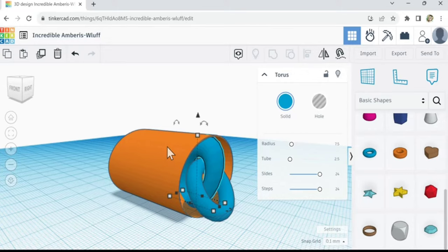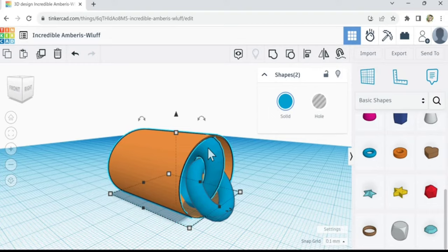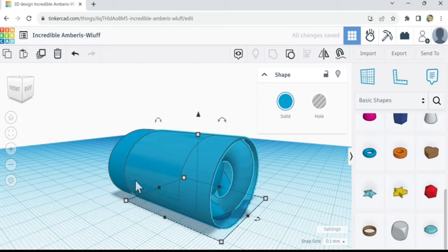So basically all we really have to do now is group this and this — these two objects together, but not the front ring. So let's just group these two. Hopefully the internet will speed up because once we make a lot of these segments it's going to be a lot of processing for the computer. Let's duplicate it.